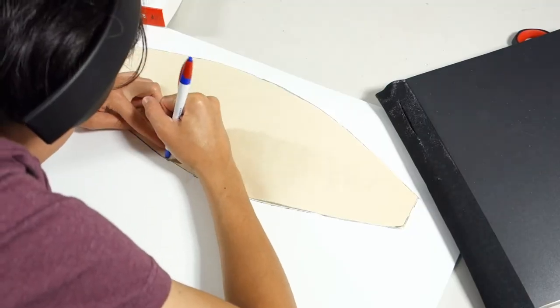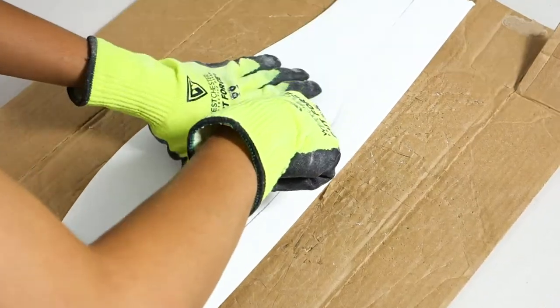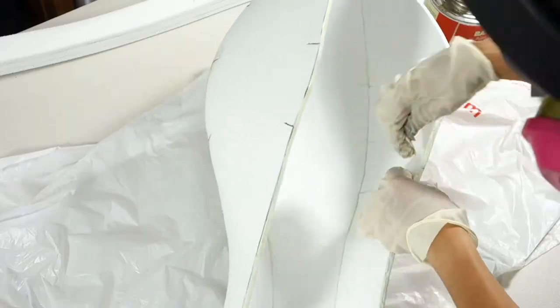The bottom half of the broom was pretty tricky, but what I did was find a side view of the Nimbus 2000, then scaled it up to the size of my broomstick. With that bottom half reference, I made a template and cut out four identical pieces to glue together.